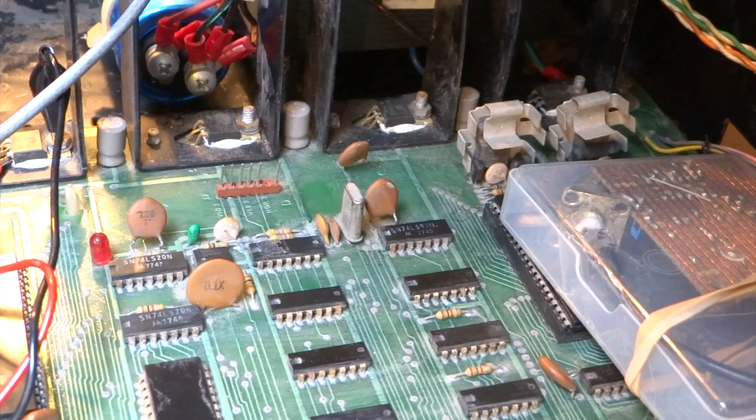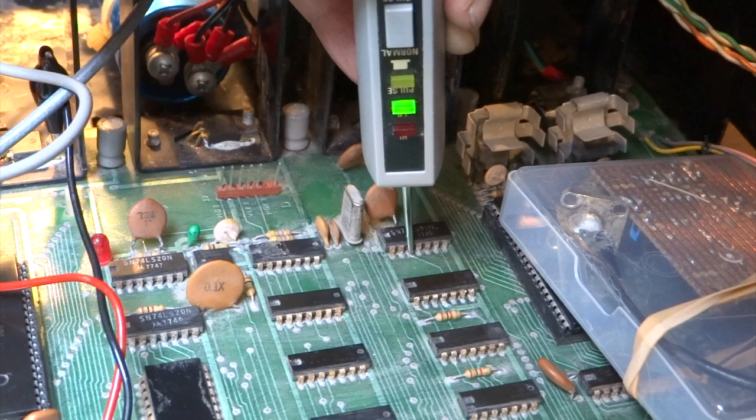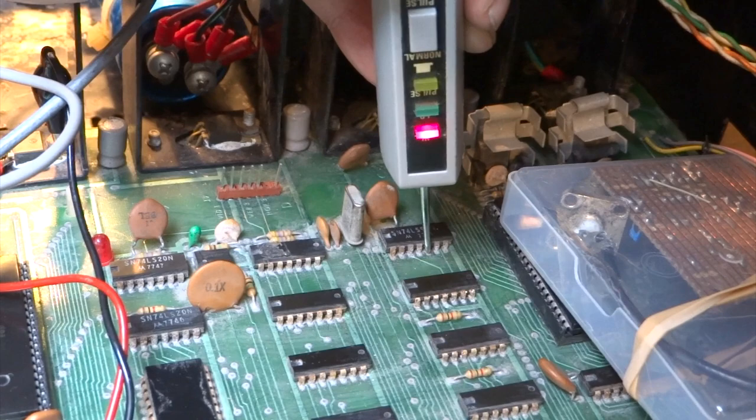And now checking with the logic probe — starting from pin 1 through to pin 7. Some of these pins aren't actually connected internally and there's nothing connected to them externally, but I can't remember exactly what they are off the top of my head.